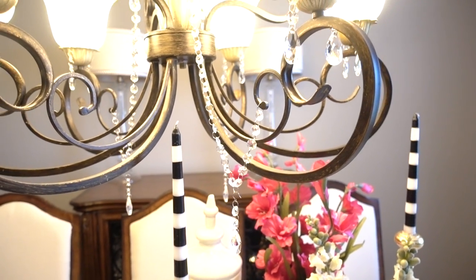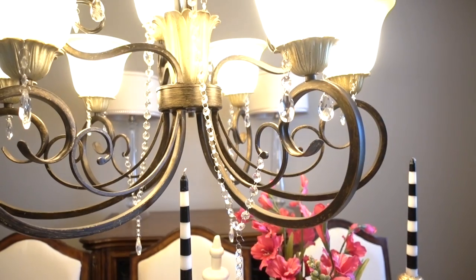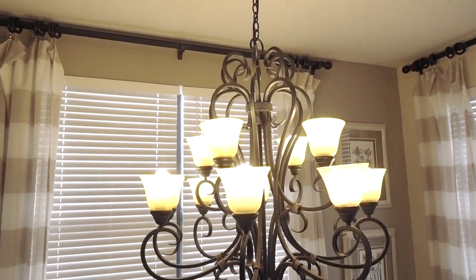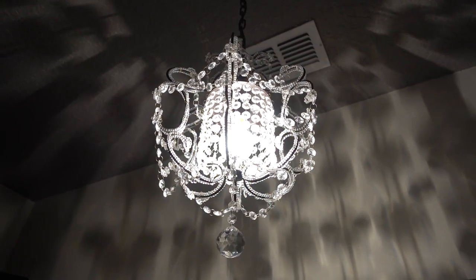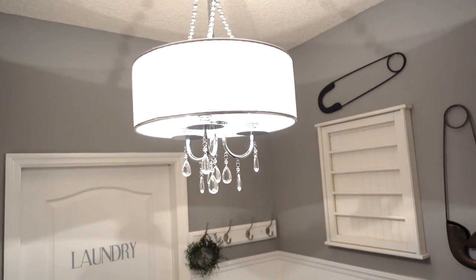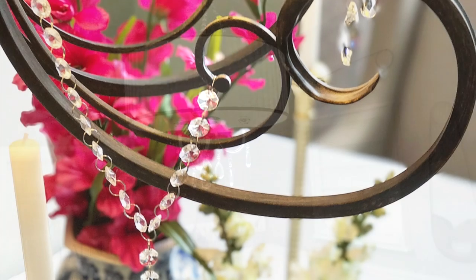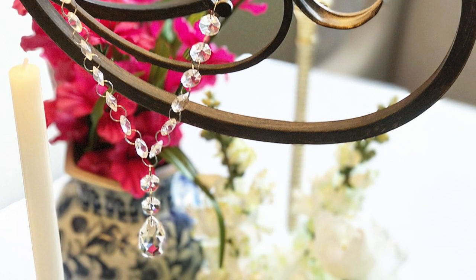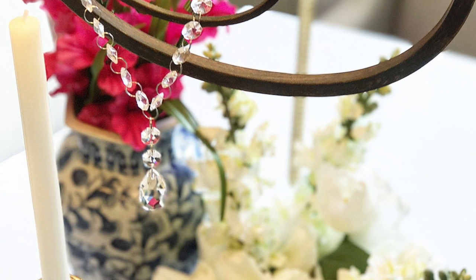The days of chandeliers only belonging in the dining room are long gone. They are everywhere — in our kitchens, our bedrooms, our closets, and even our laundry rooms. But if you've had your chandelier for a while and you don't want to part with it but want to jazz it up, I will show you how you can add crystal to your existing chandelier for $20.